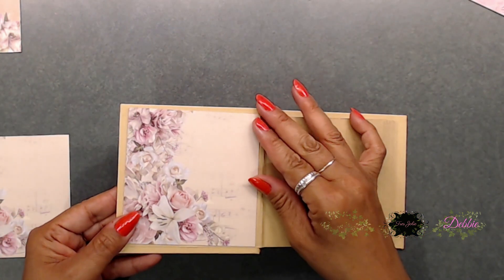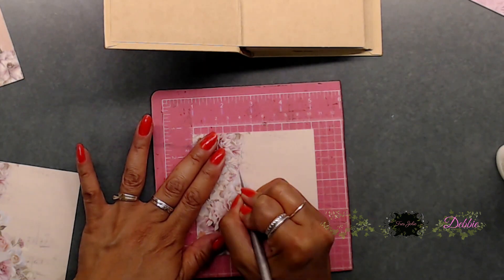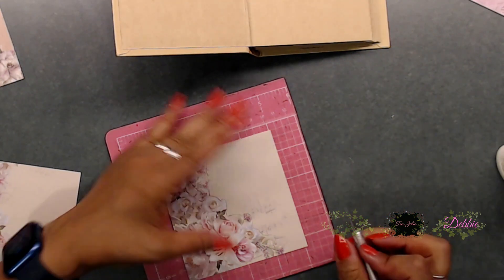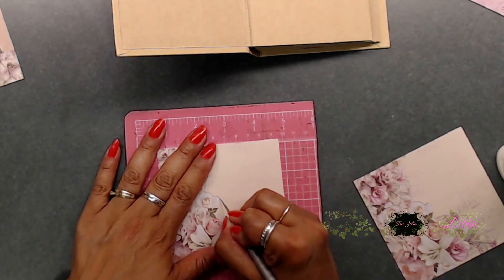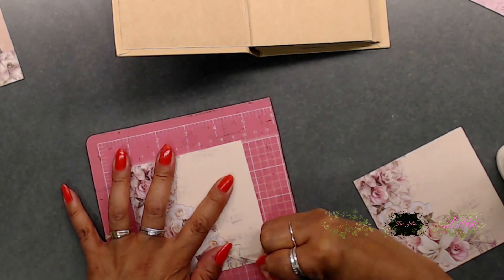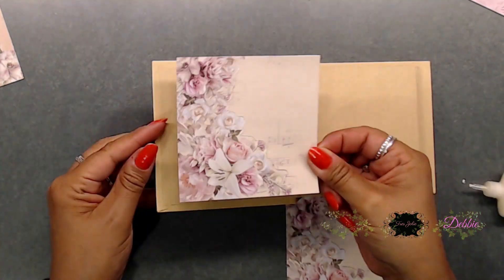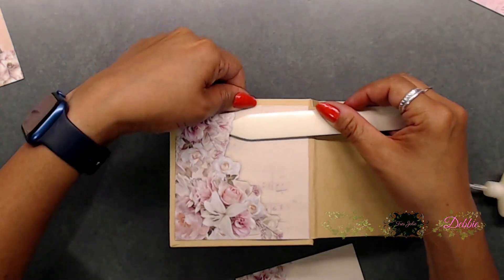Next, I cut out my pattern paper to stick on the inside cover and the back cover of the book. I grabbed my X-Acto knife and left about a quarter of an inch on the top and the bottom of the printed paper, then cut around the flowers. Basically you're making a little pocket that opens up so you can stick little cards, journaling cards, or memorabilia inside.